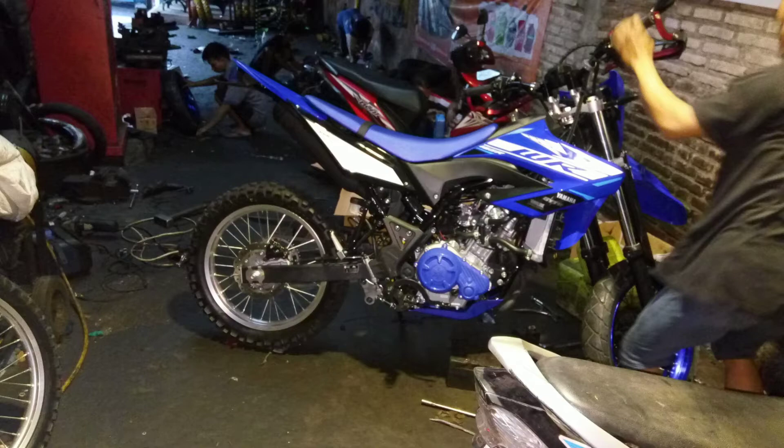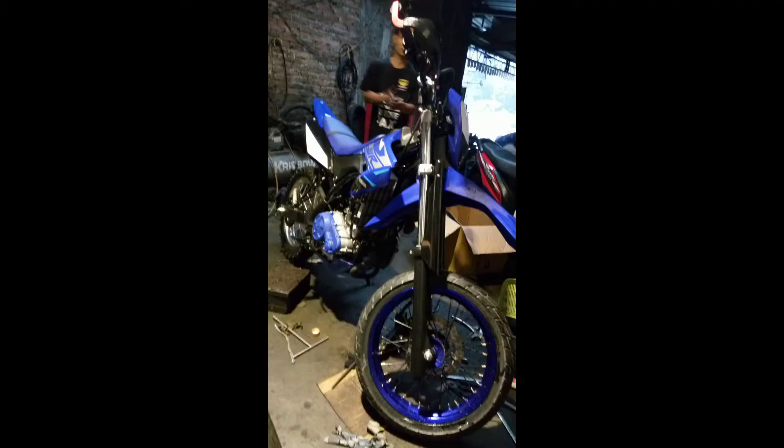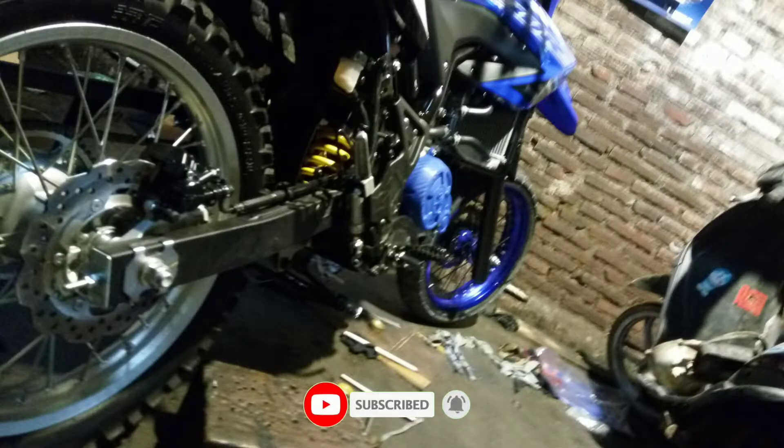Hey, kembali lagi di channel gue. Kali ini di bengkel gue ada kerjaan — ada WR155 yang ganti pelek menjadi supermoto, dan juga ada beberapa part yang diganti juga.